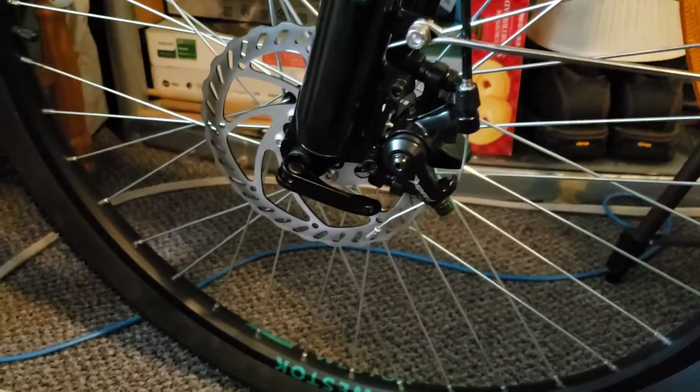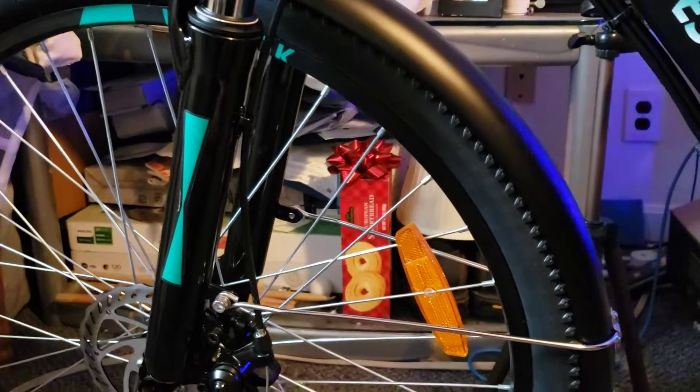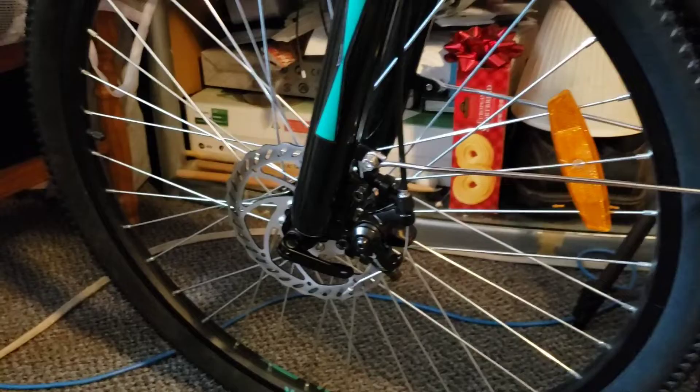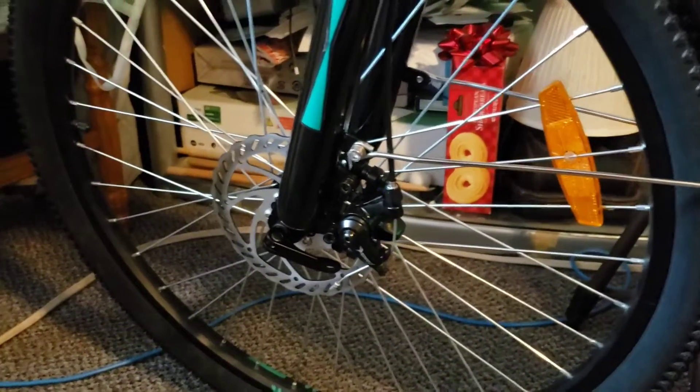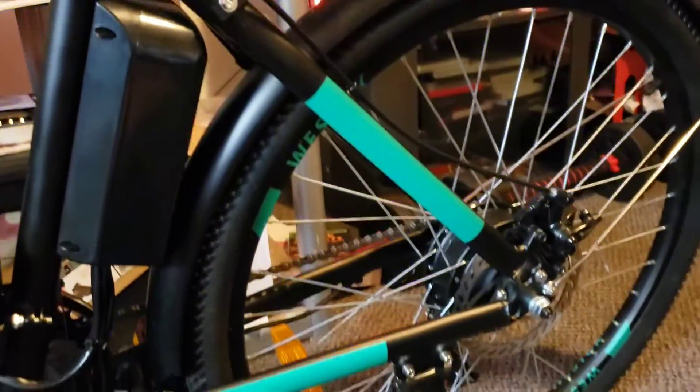Nice tires — beautiful. I might just take this front fender off; I don't really like it. As you can see here, there's supposed to be a screw that goes there, but I looked all over the box it came in and I couldn't find it. So I might just take the front one off. I might just keep the back fender on because it looks pretty cool in the back.